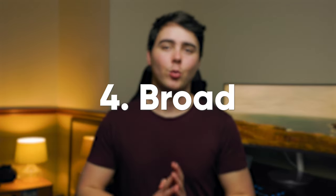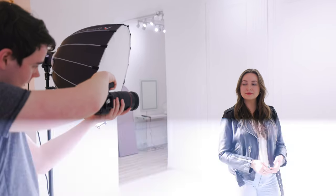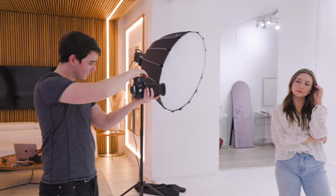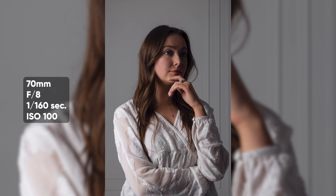Lighting setup number four is called broad lighting — the opposite of short lighting. We're going to have the light positioned similarly around eye level, but instead of lighting the side of the face away from the camera, we're going to light up the side of the face that's facing towards the camera. This one is a lot less dramatic and cinematic, but it's a good way of just lighting up everything. You're going to have the light off to the side from where you're positioned, facing the subject at a 45 degree angle, hitting the broad side — the side that's showing the most. It's probably the least dramatic setup on the list.